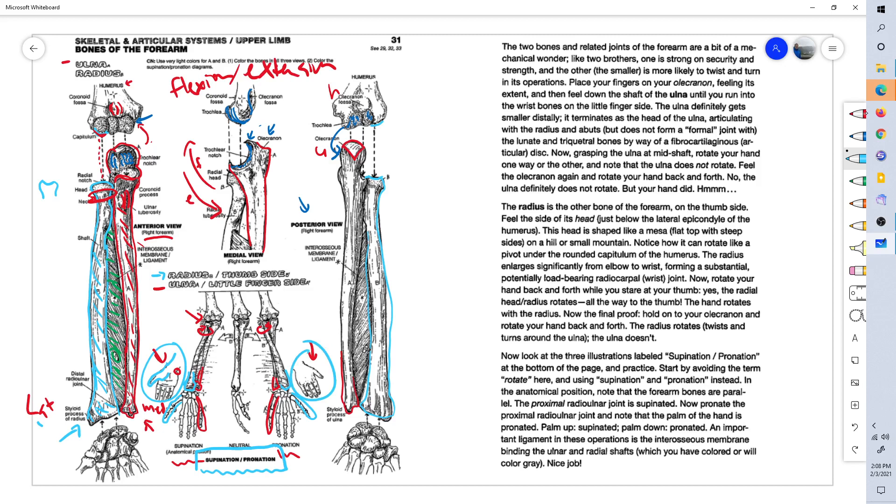This is the end of page 31 of the Anatomy Coloring Book. This is Dr. Stephen Harkins.